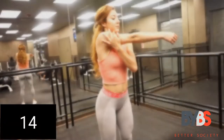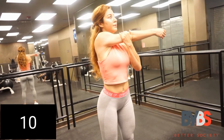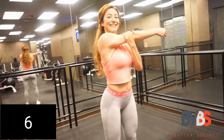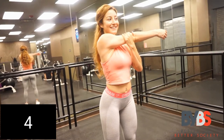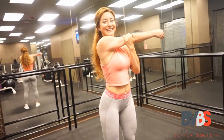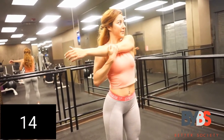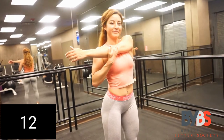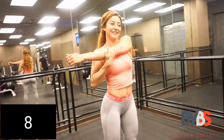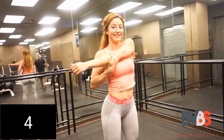Now we're going to take our right arm and bring it across our chest for 15 seconds. Now take your left arm and bring it across your chest, just like this. Make sure that you are really pulling it — you want to get a great stretch here. This is a stretch that people rarely do, so make sure you're stretching out the back of your arm and the back of your shoulder.